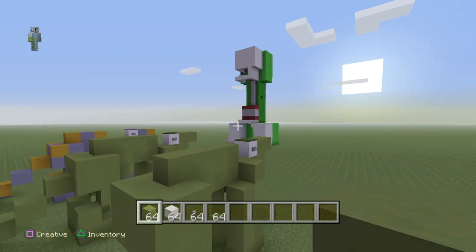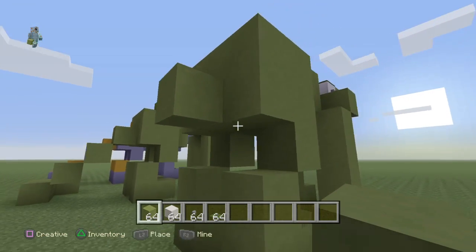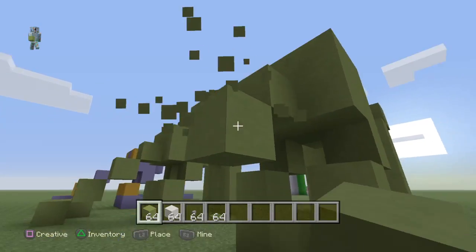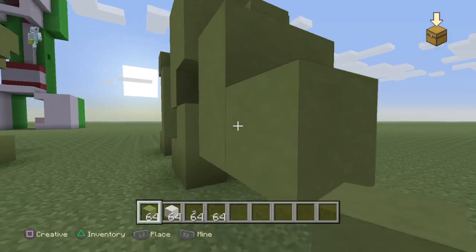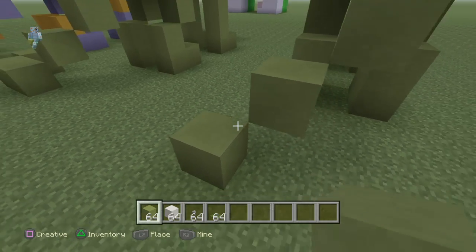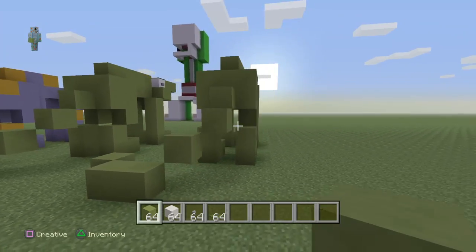Don't mind my creeper anatomy by the way. Now for the hardest part of the tutorial — the tail. Place one little one on the back, go down one diagonally, go one across, then diagonally place one, again diagonally on the floor, one across from that, and another one diagonally.